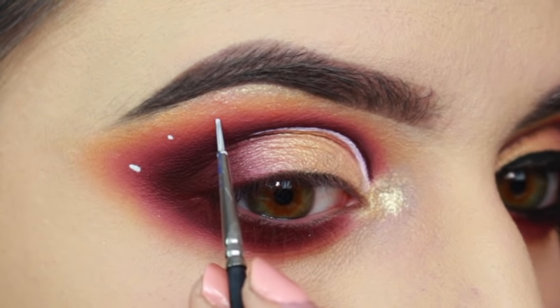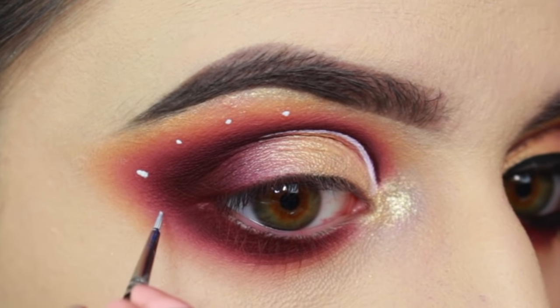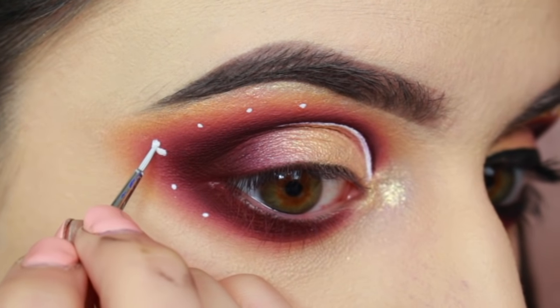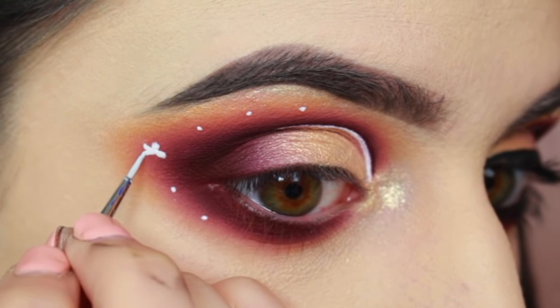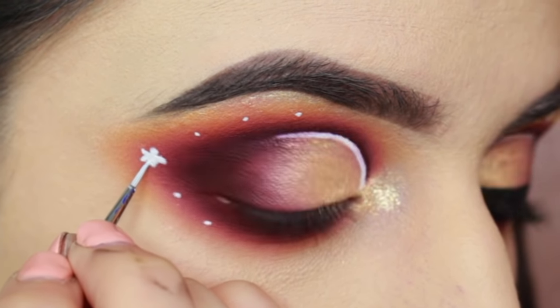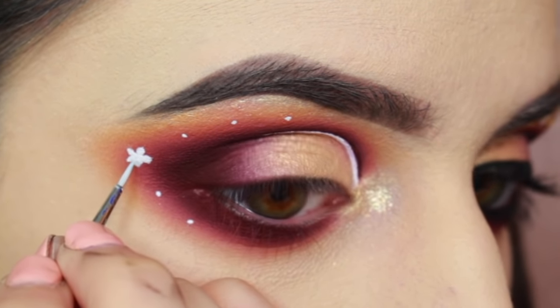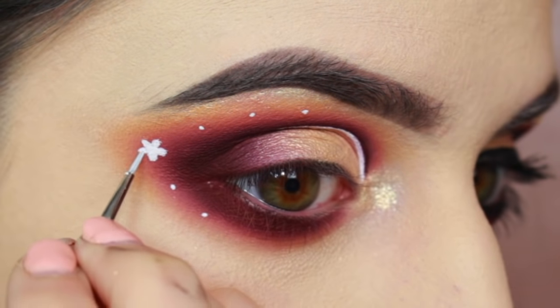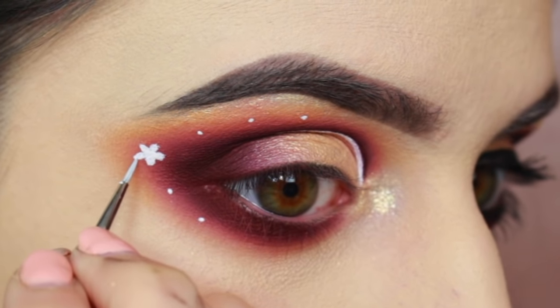To get started on the daisies, I'm just making a few dots to plan where each flower will go. Then I'm creating five petals around each dot, making sure to be really careful. There's not really any way to describe how I'm doing this, but it does help to stabilize yourself with your pinky if you're trying to keep a steady hand.